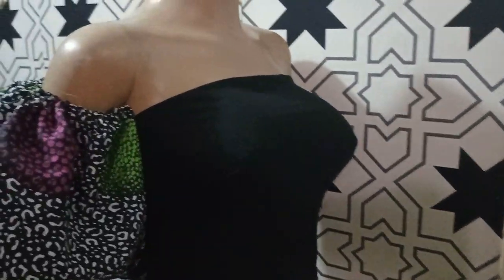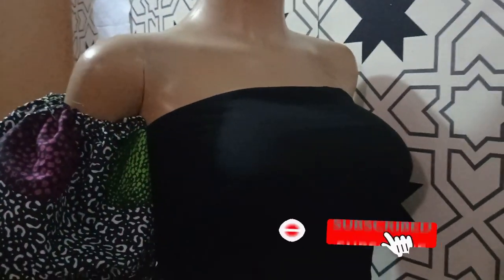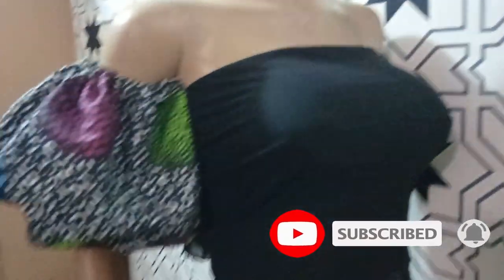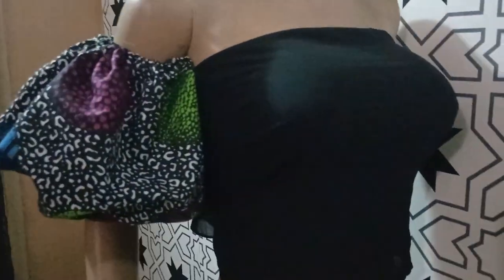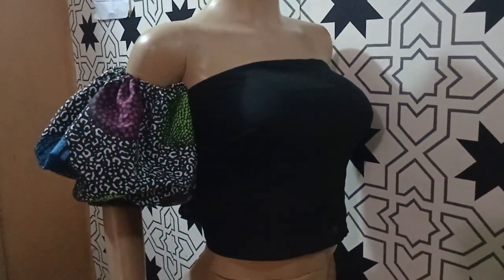Welcome back to the Arbitracy Tube channel. Today we'll be learning how to make this beautiful detachable puff sleeve. It's a detachable sleeve which means you can actually detach it from your basic bodice — very useful especially if you have many tube tops or strapless tops that don't really have sleeves. So if this is what you need to learn, kindly stay tuned and watch this video till the end.